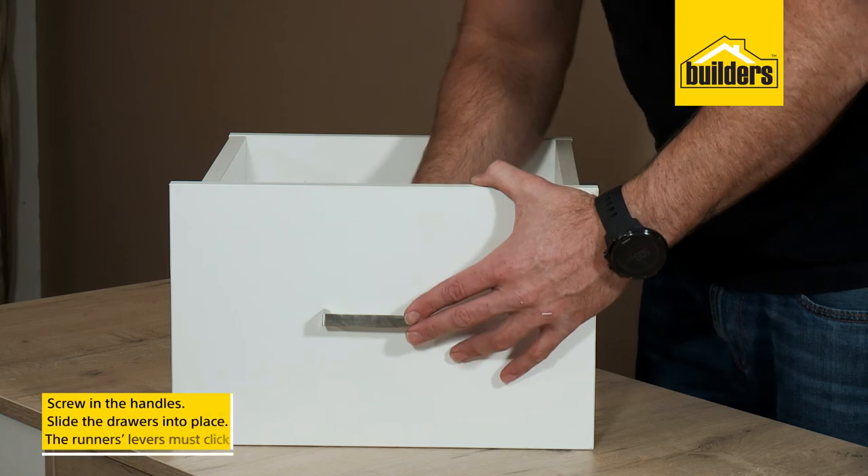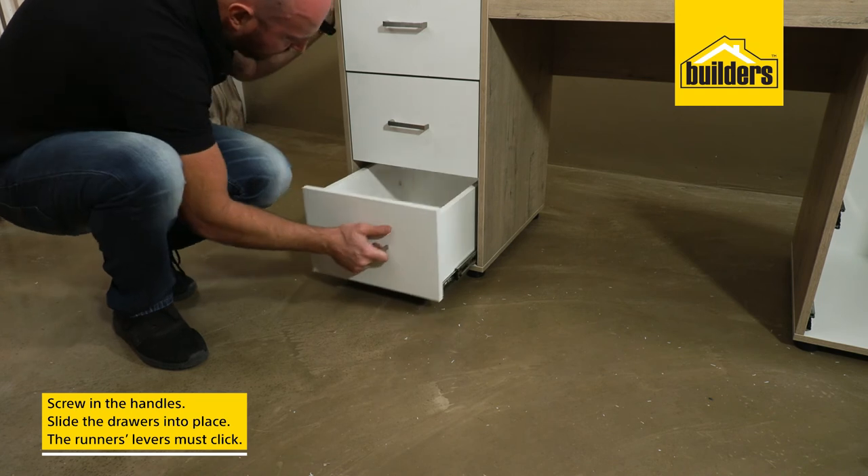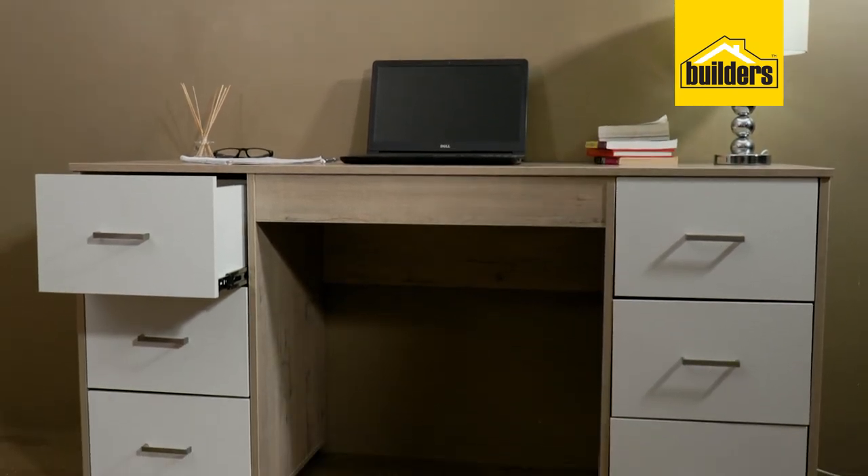Now fit the handles with the supplied screws and slide the drawers into place. Make sure the runner levers click to lock them in. So easy to assemble and perfect for work or studies.